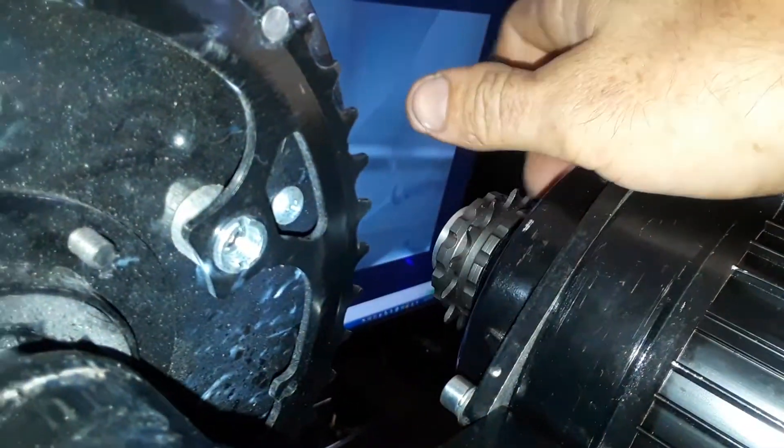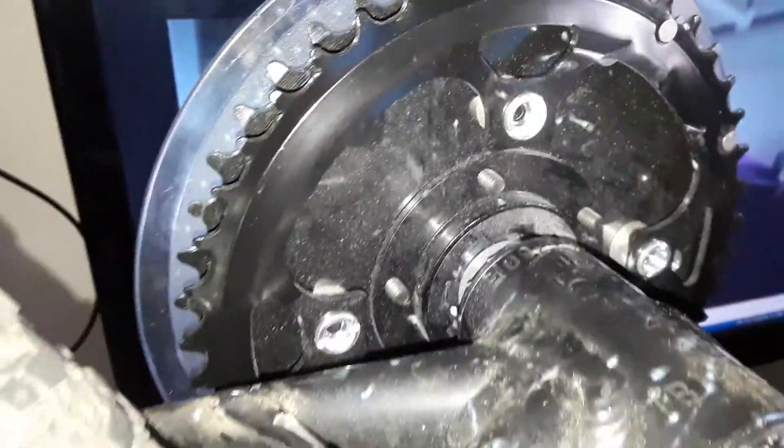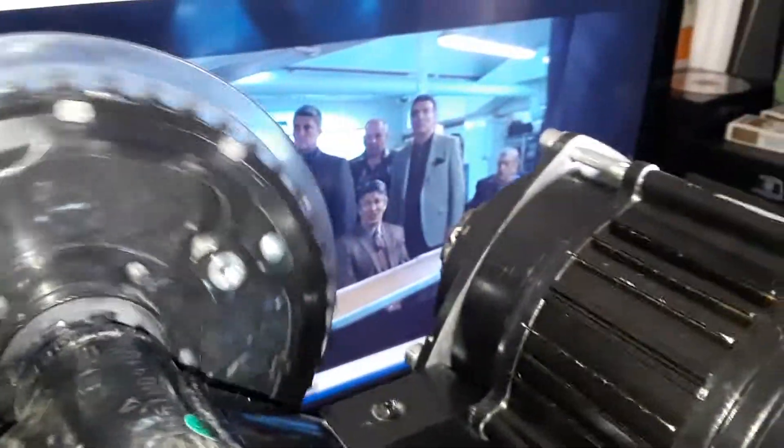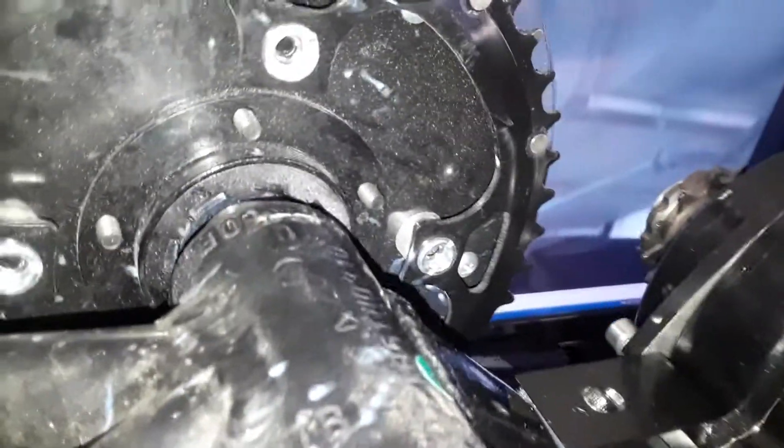What's cool about this is there's your first sprag clutch and there's your second sprag clutch, so you have a dual input — I can pedal or the motor can drive it. It's not going to drive my pedals when the motor is driving it, or I can do both at the same time. I can also coast like a regular bicycle — I don't have hub motors causing resistance.